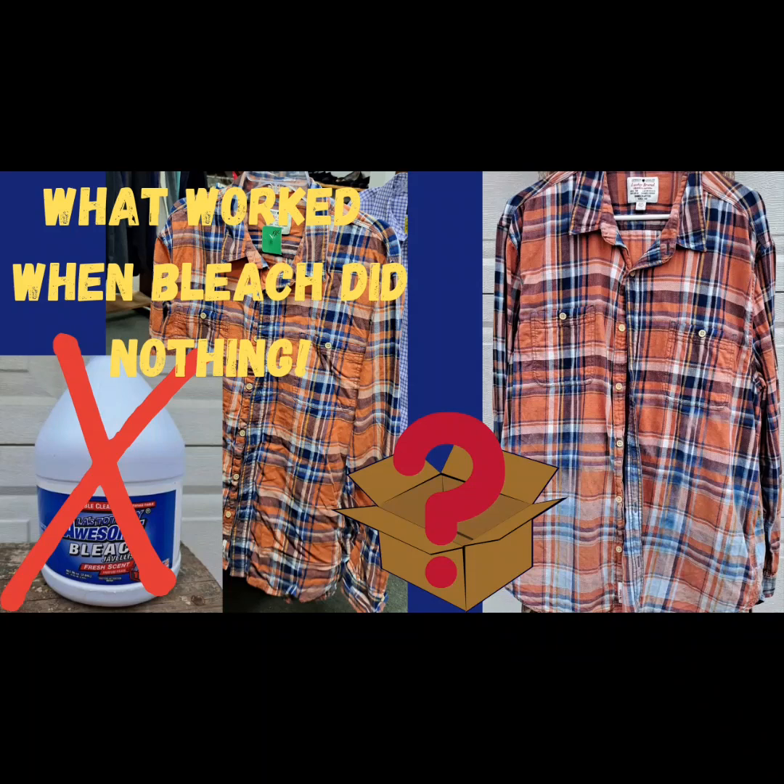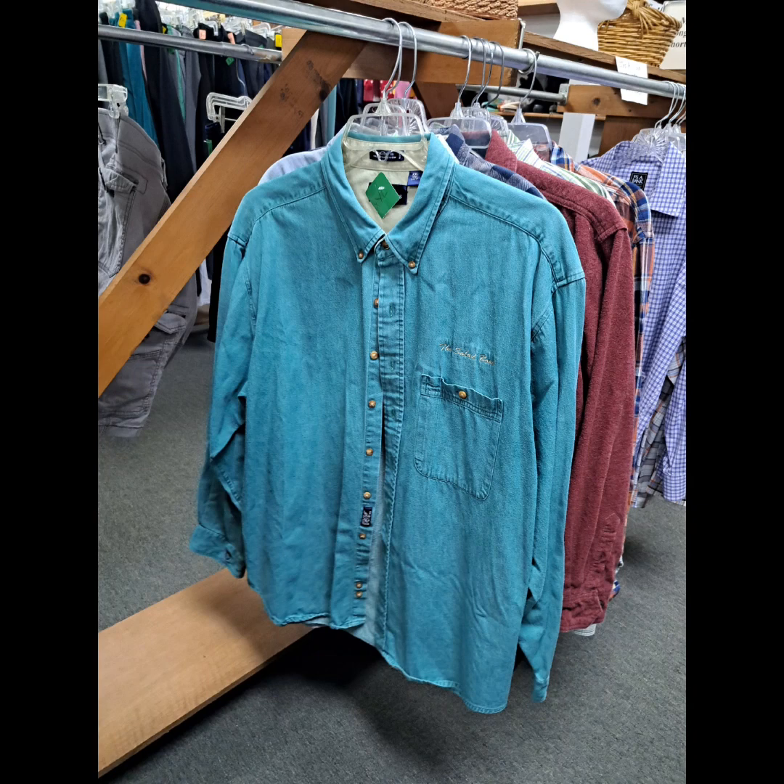Let's get into this bleach tutorial and RIT dye remover. This is the first teal shirt. I love the color, and even though it says salad bowl, I went with it.